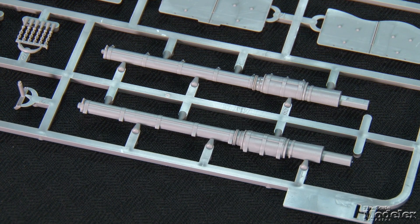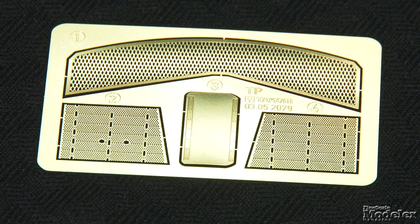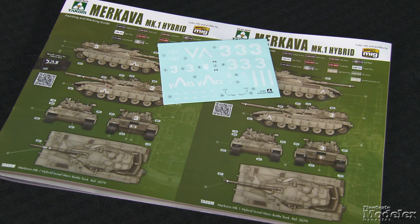The gun barrel is molded in halves with a separate two-part muzzle. Clear periscopes, weapons optics, and lights are provided. Photo-etch lines the bottom of the bustle basket and covers the stowage bins. Decals provide markings for two Merkavas shown in the diagram. Based on the parts, this looks like it should be a straightforward build of this important tank.